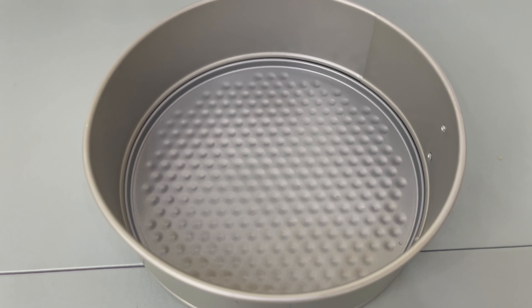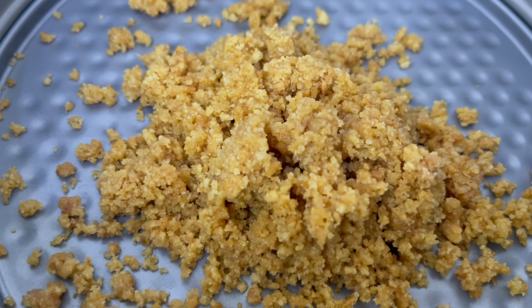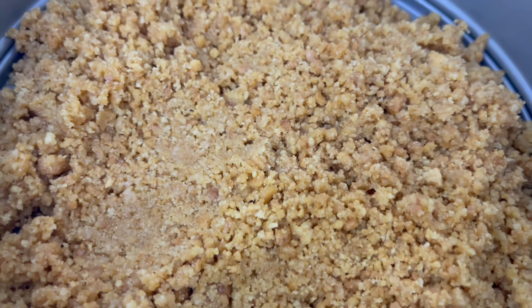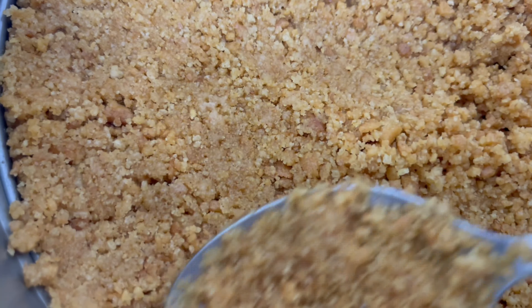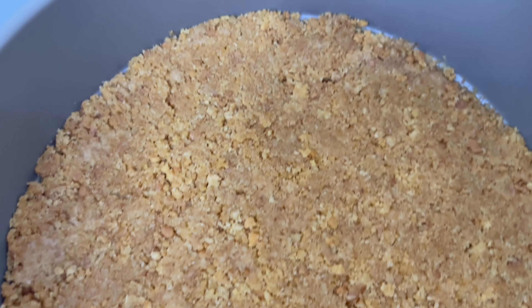We're just going to add the biscuits and press them in to make a nice base. The base for our banoffee pie is coming along nicely — we're just smoothing it out now, and it's nice and smooth. Perfect.